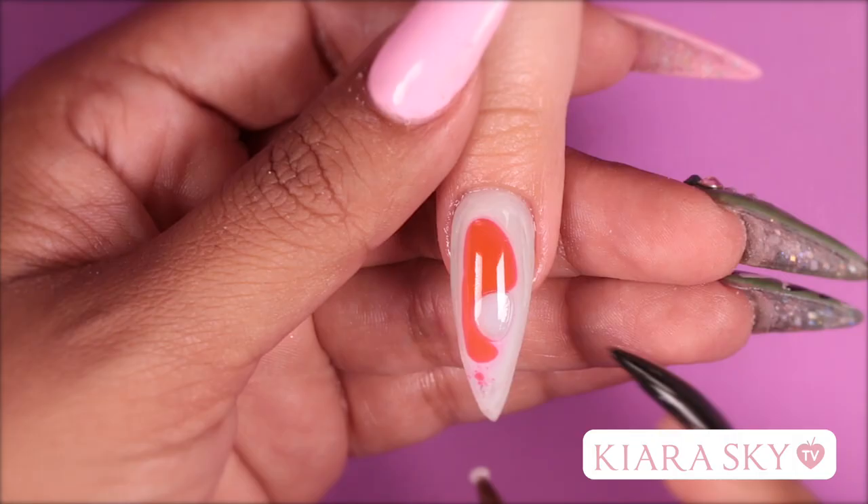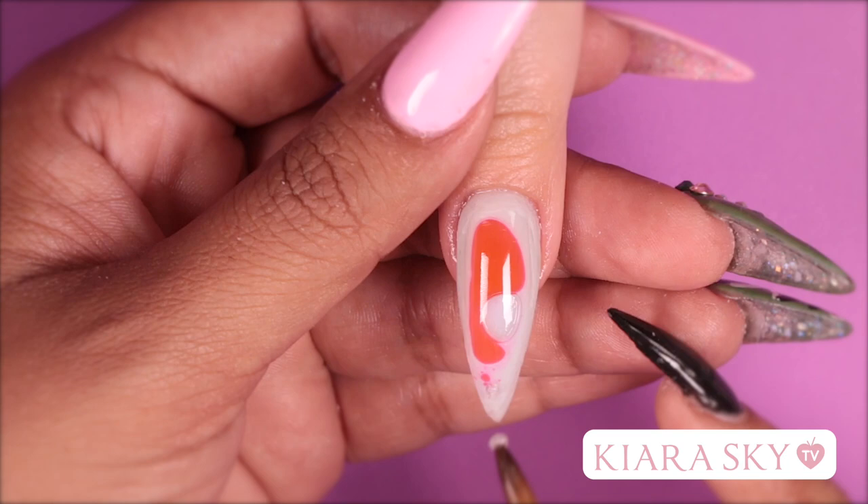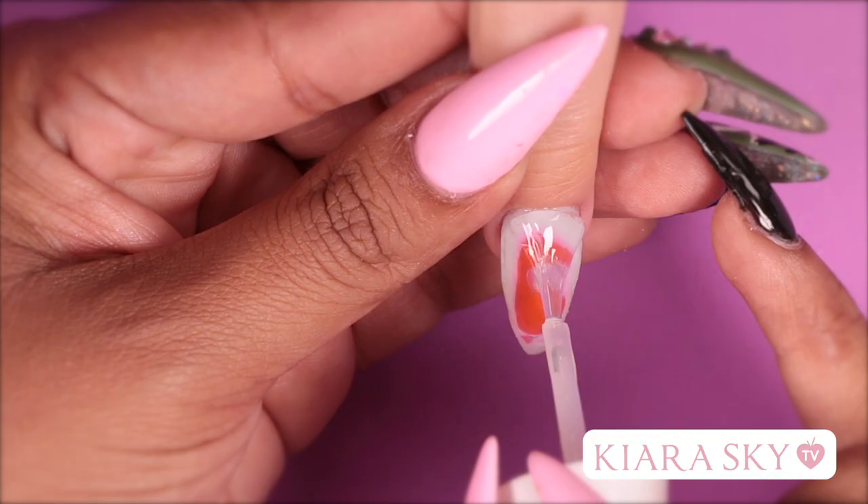Our next step is to seal off the hole that we put our fluid through, and for that I'm just going to use a very tiny bit of clear acrylic. Now all that's left to do is apply our top coat and add embellishments.